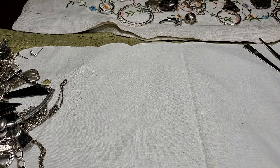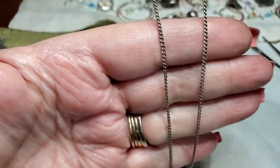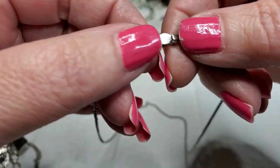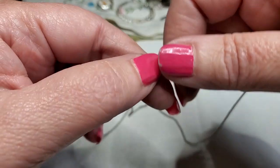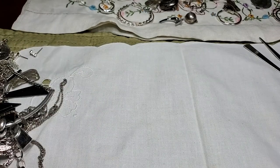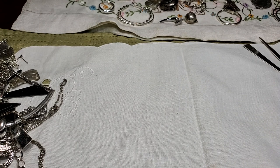Now this is old — this clasp, you can tell. Just a plain chain, but look at this clasp — it's the fold-over kind. It's a little cute. What it needs is a bath. I always need chains, so that's good to put some of my pendants on. That's one reason I wanted to get this — I have a lot of pendants and not a lot of chains.